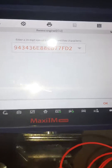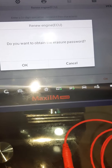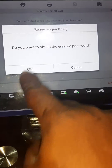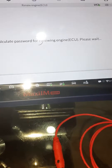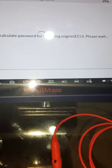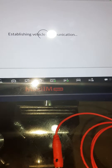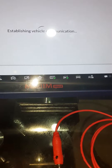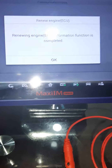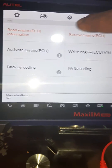We've gotten the password. Click OK — do you want to obtain the engine password? Yes. OK, network calculating password. Renew engine ECU information complete. Renew engine ECU information complete. All right, let's check it again.